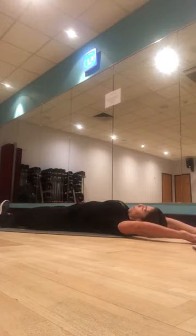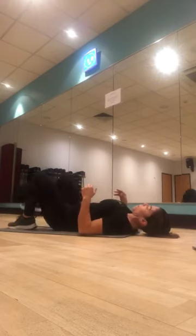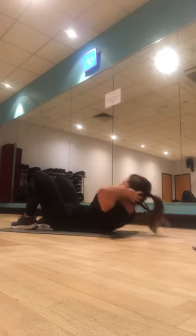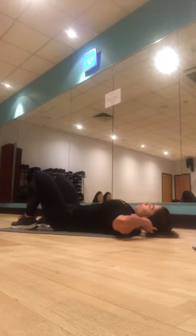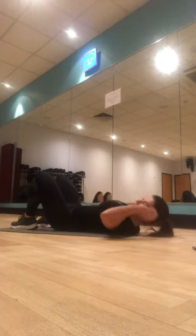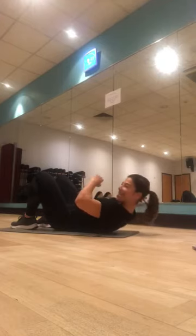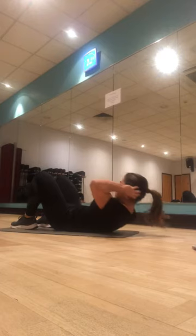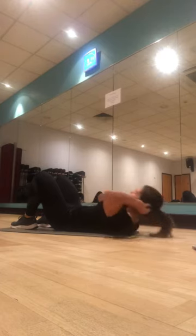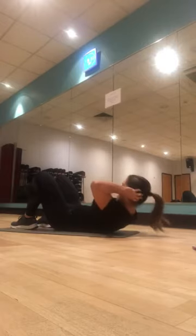Bend the knees, feet flat on the floor, hands supporting your head. We've got ten crunches — deep breath in, breathe out. One, two, three, four, five — good work — six, seven, eight, nine, last one, and ten.